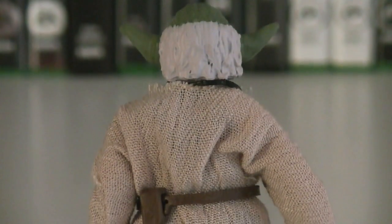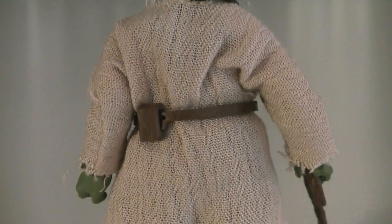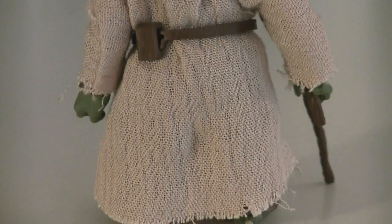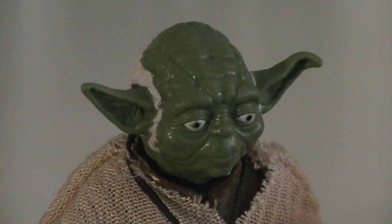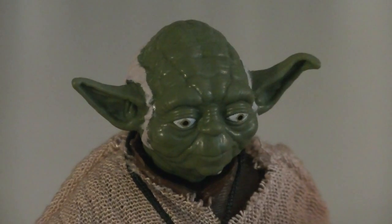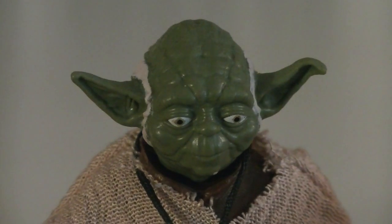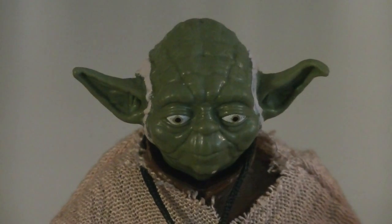On the back of the figure is a good look at the sculpt for his hair, which is painted in light gray, as well as a continuation of his Jedi outfit, which is made out of a light tan fabric that's frayed along the edges. The head sculpt for Yoda looks a little wonky, but that's mainly due to how the eyes are painted, which are in a way perfect, since they're not cross-eyed or crooked in any fashion.